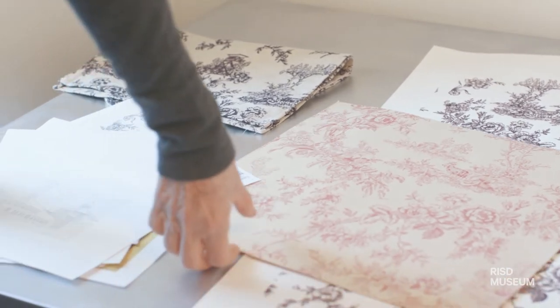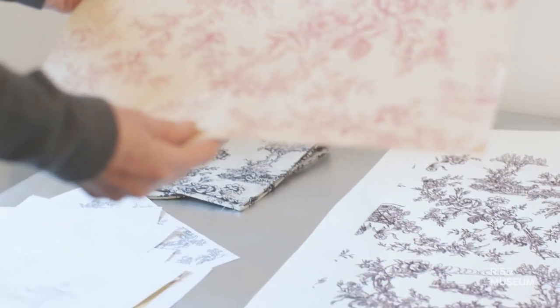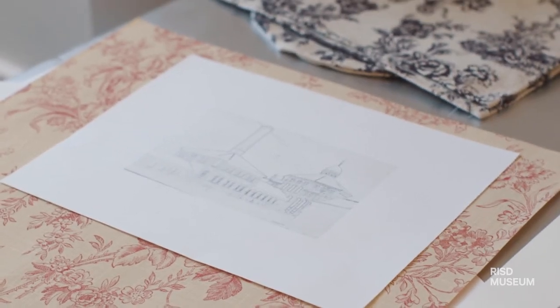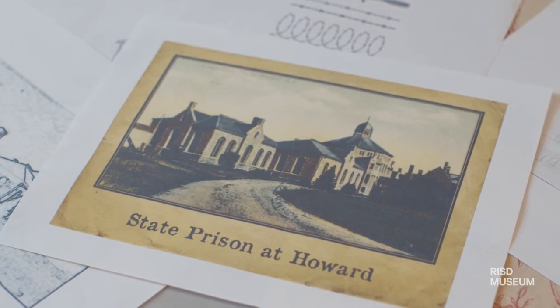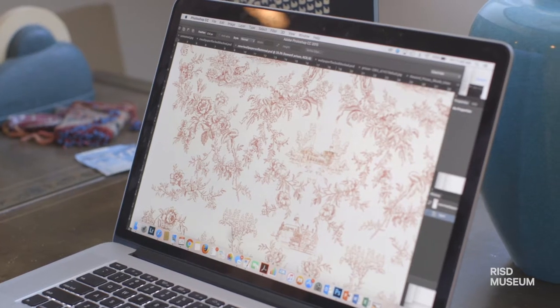I started with this wonderful fragment of a 19th century wallpaper that had buildings within it. I found images of the guard tower and Howard prison. All of this was basically just a digital process to make the final pattern.